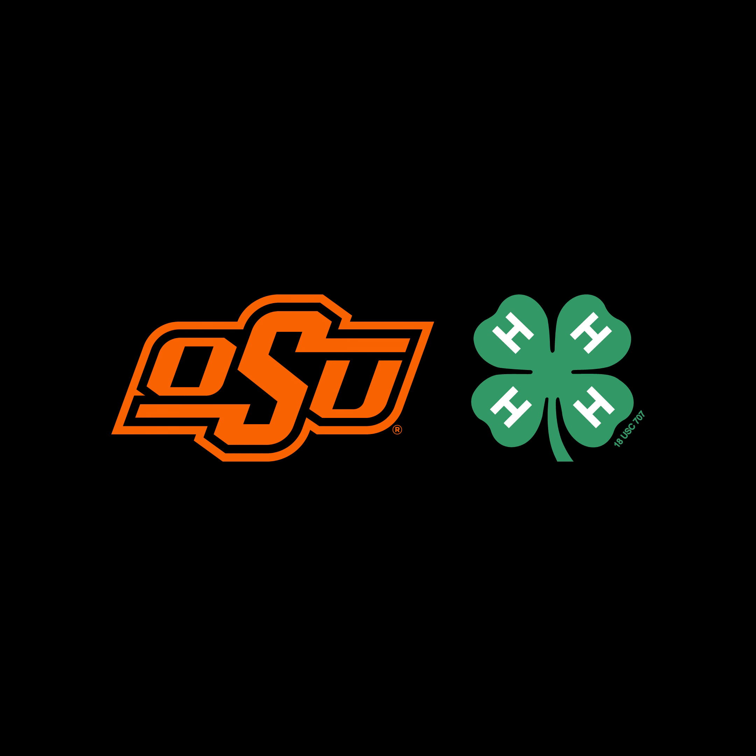When we harvest cotton, it may be four to eight weeks before it can get to the gin, so it's important to protect it while it's sitting out in the open. As you can see, it's got a yellow plastic wrap all the way around it that protects the cotton — everything except the very end — from wind, rain, and other elements. This is a really good way to store cotton while waiting for the ginning process.